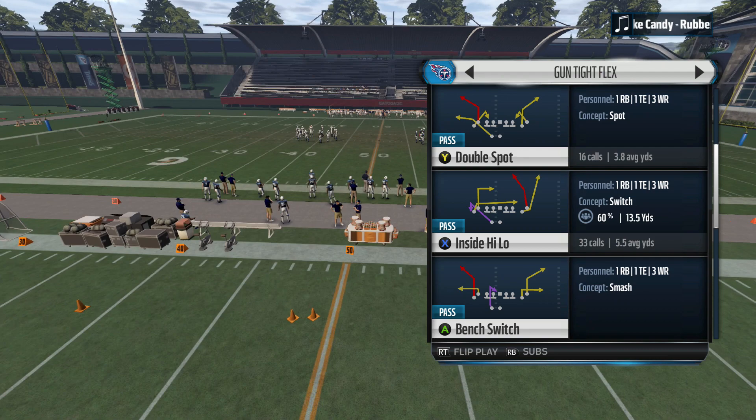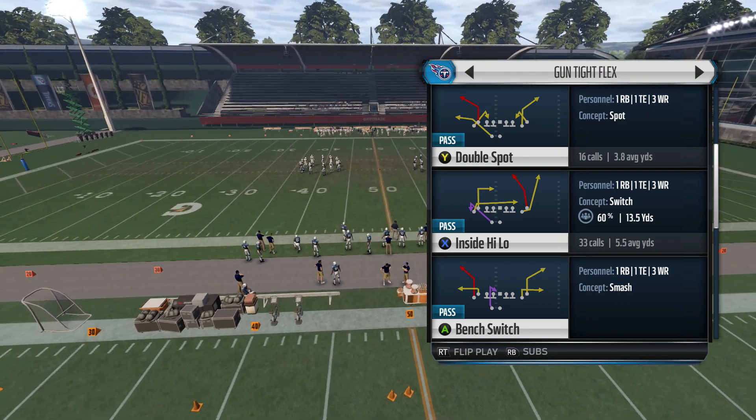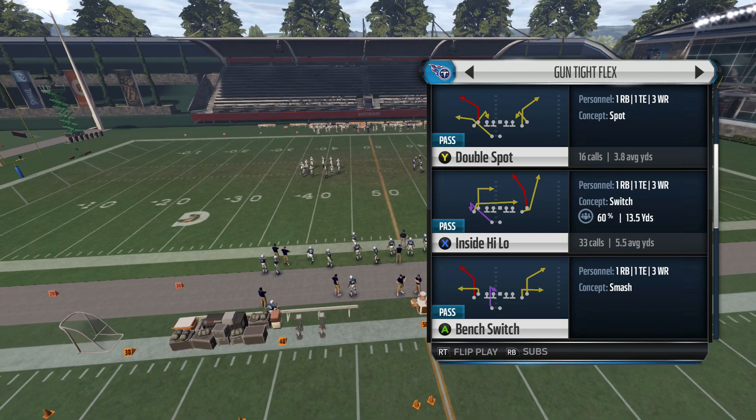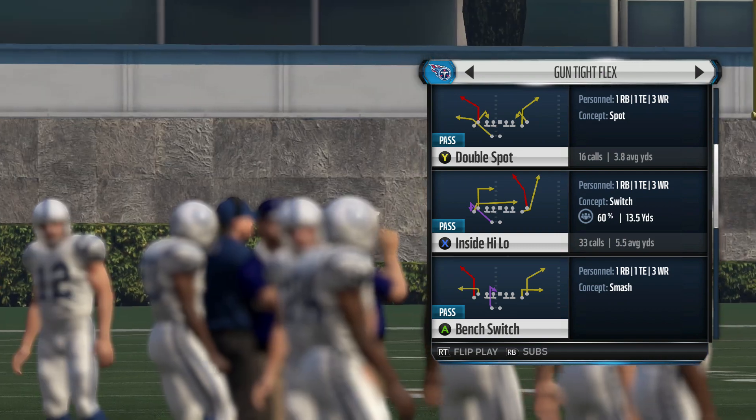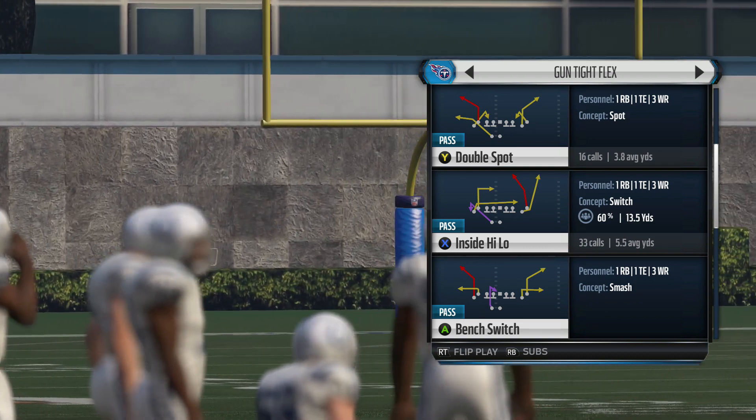What's up guys, Zane from Forward Progress Madden, back with part 3 of the Gun Tight Flex Mini Scheme out of the Tennessee Titans Playbook. If you missed the first two videos, check the description below and you'll be able to watch those two videos and see how these three plays work together.